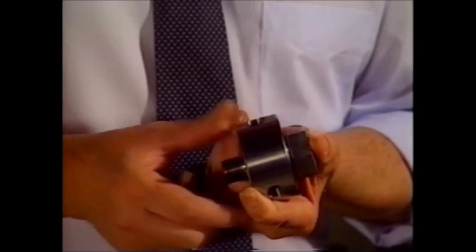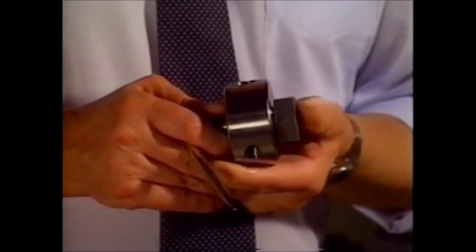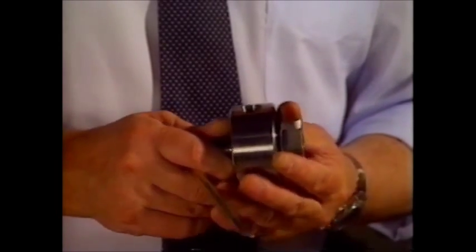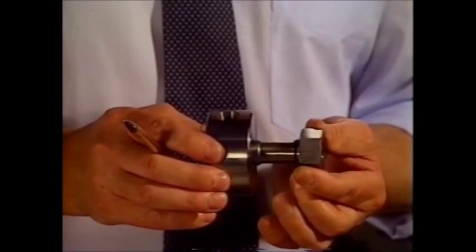a metal-to-metal interface at an acute angle, sitting in front of which is an O-ring, which is redundant until there is a problem in the metal-to-metal interface. The primary seal is metal-to-metal; the secondary seal is elastomeric.